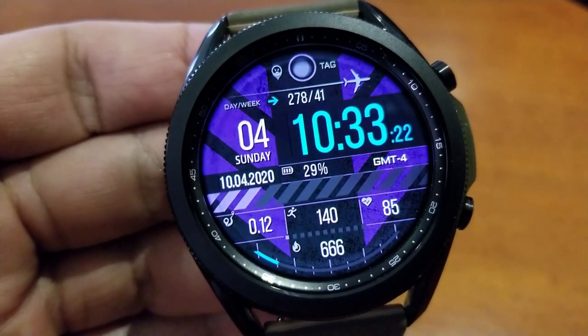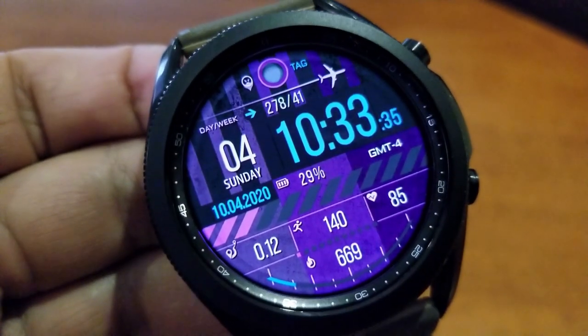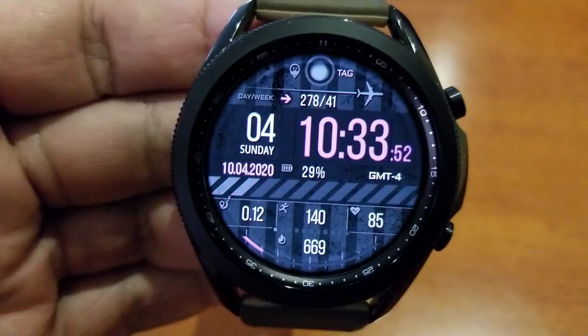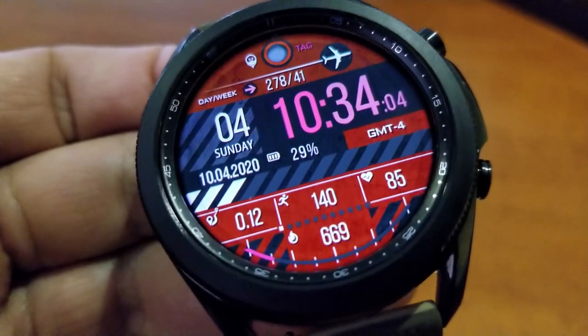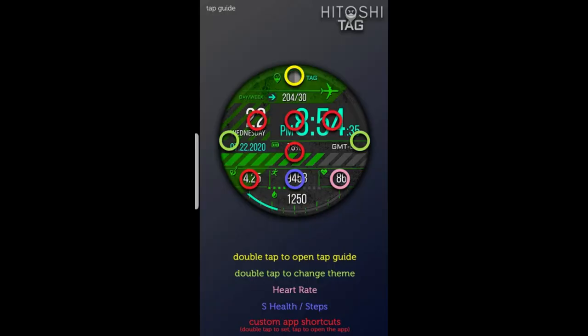Within that same bottom section are additional stats for your distance travelled, total steps count, and your last recorded heart rate. There's a power remaining indicator underneath your digital time, and the top section shows the current moon phase along with a week and day counter for the year. You also get two fixed app shortcuts and four customizable ones, as well as an equally easy-to-read AOD mode.